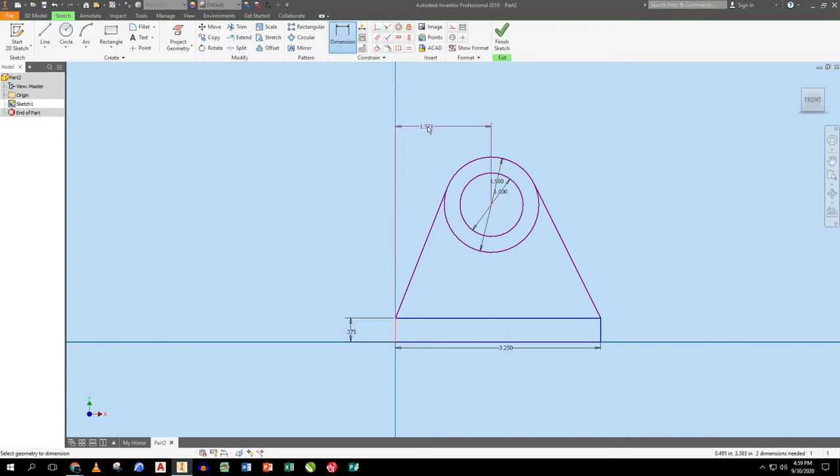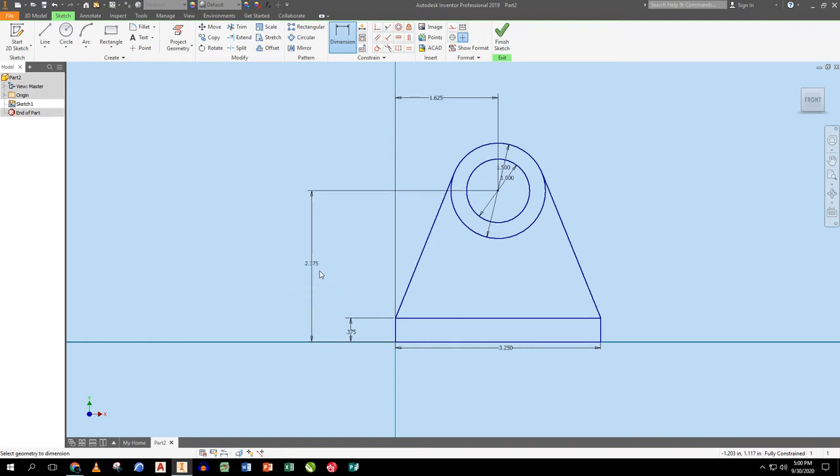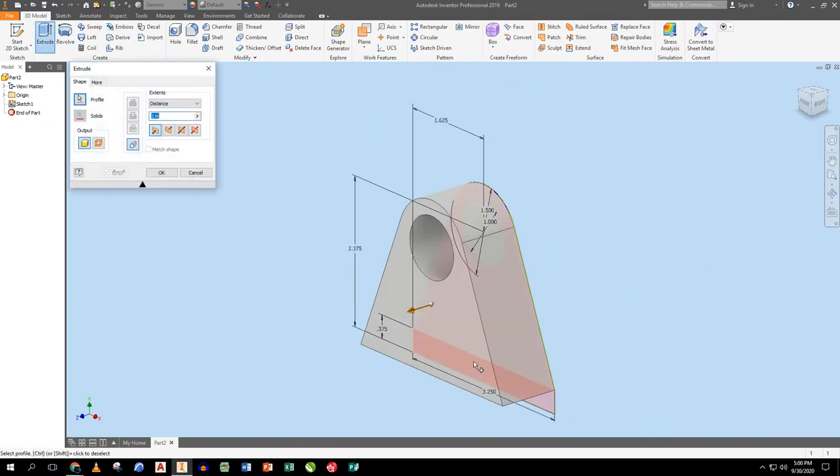I center this by giving the computer the distance across divided by two. The distance from the center to the bottom has to be 2.375. Then I trim out the unwanted piece, zoom all, and extrude both this shape and this portion — that's 0.375 in thickness.